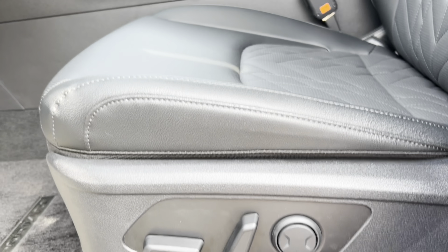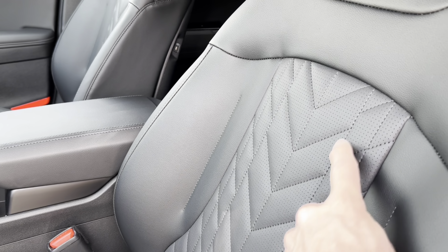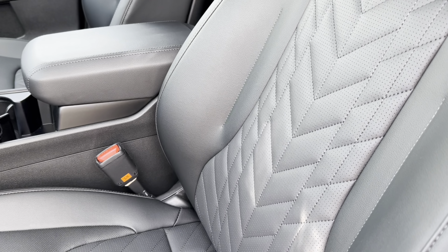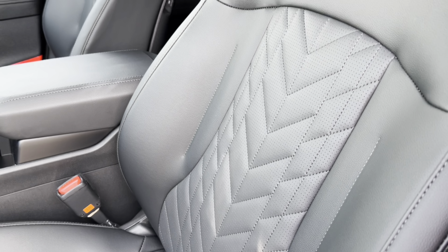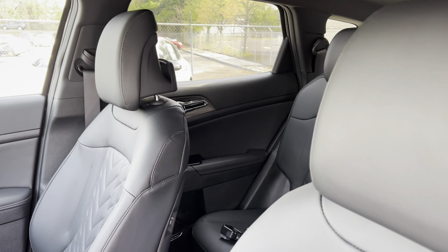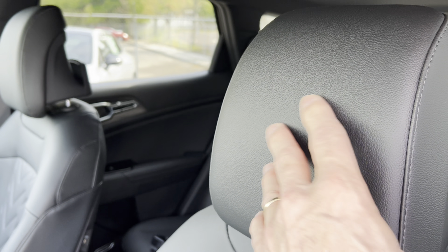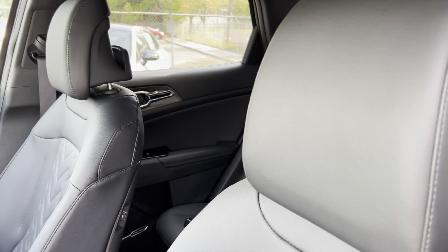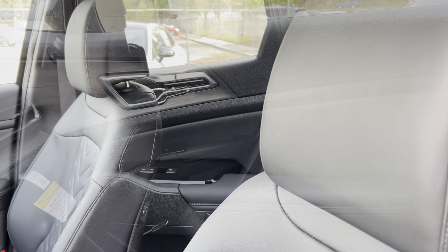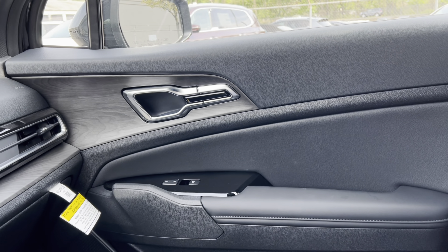In the X Pro we have nice leather seating with black stitching — very nice bolstering, not too stiff. There's no X Pro embossing on the headrests, and at this trim level I think some kind of X Pro embossing on at least the front seat headrests would be a nice touch.